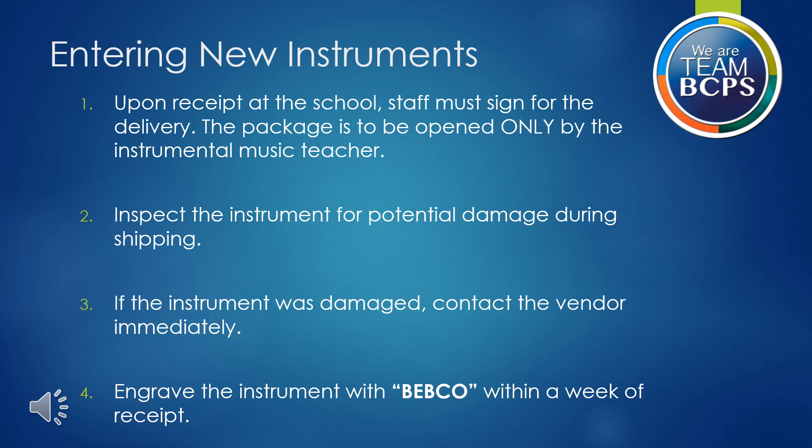First, upon receipt at the school, staff must sign for the delivery. The package is to be opened only by the instrumental music teacher. Second, inspect the instrument for potential damage during shipping. Third, if the instrument was damaged, contact the vendor immediately.